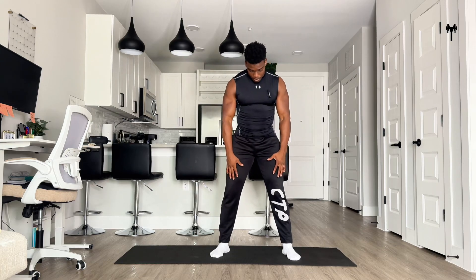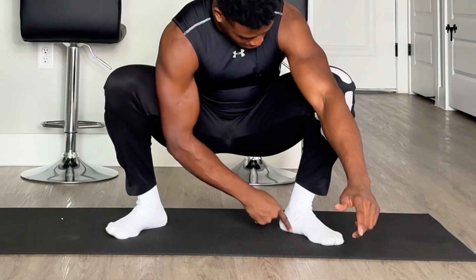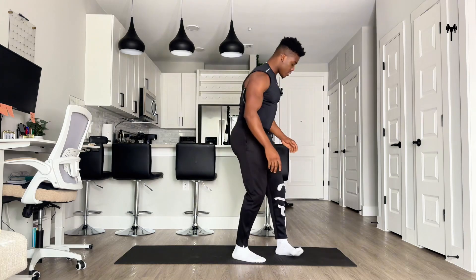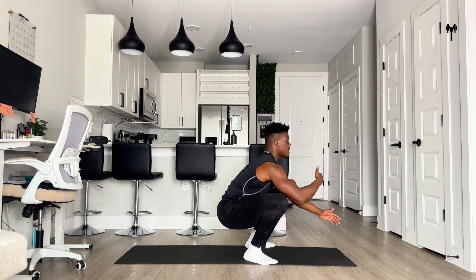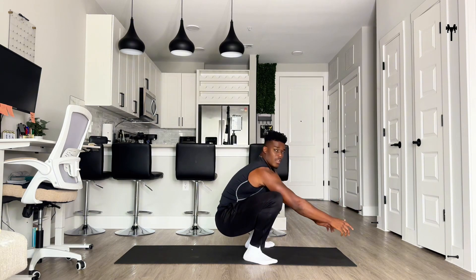First, we're going to be in a standing position, feet hip width apart. We're going to get into a low squat. We get into a low squat and we're going to hold this squat. I want you to notice how my feet are nice and flat — I don't want to be on my toes. From this lateral position, I'm going to be nice and straight, keeping my back vertical. See how my hips sink in.